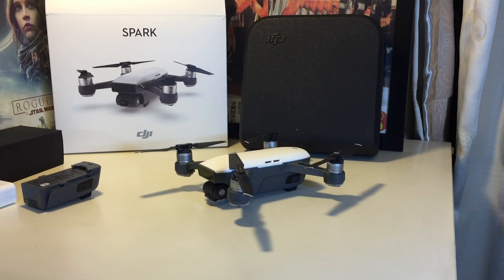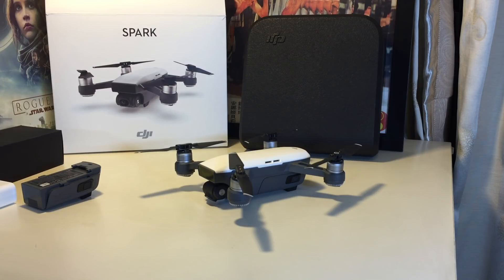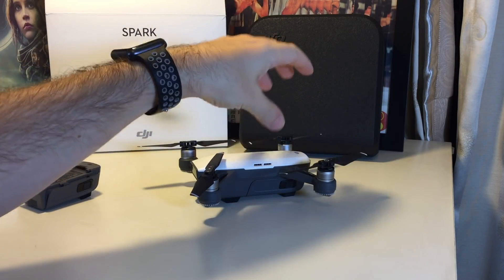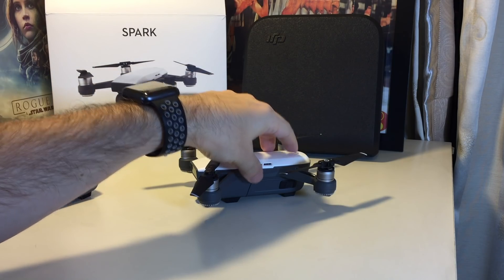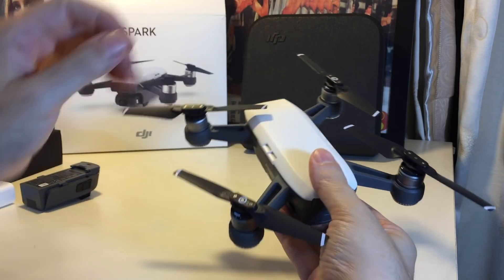Hi everyone, welcome back to Howtex. Today we have the DJI Spark and we're going to show you how to turn it on and off. Let's talk about turning the drone itself on — we won't really focus on the app but I will go into a little bit of detail on it.